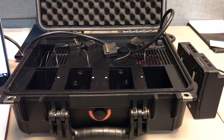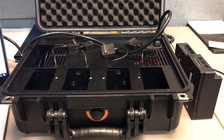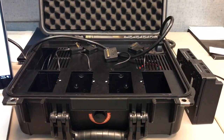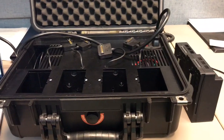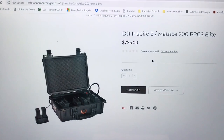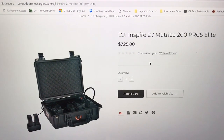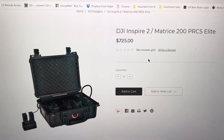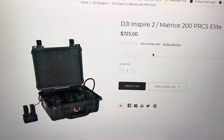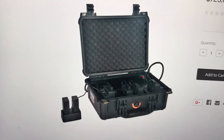Hey, Garrett Brill here. The other night I posted out on Facebook this charging system. I said I was going to run it through the gauntlet and give you a review, and so here it is. I've been using it for a few days, charged quite a few batteries on it, and I think I can give you a competent review. This is a charging system from Colorado Drone Chargers called the PRCS Elite. It's made for the Inspire 2 and the M200 series, and it retails for $725.